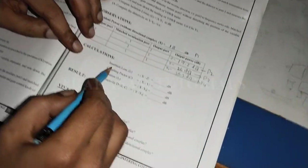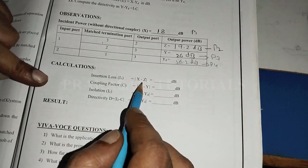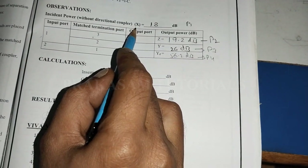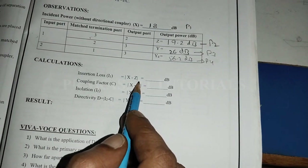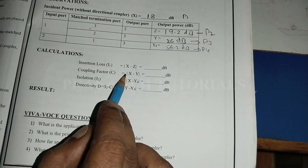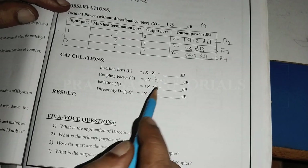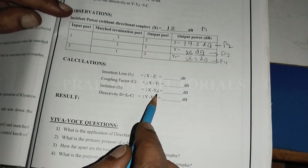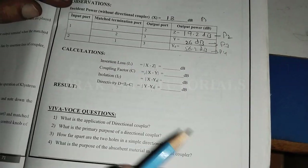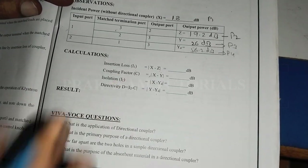Calculate the insertion loss using the expression: insertion loss equals X minus Z, where X is the incident power without the directional coupler (18 decibels) and Z is the transmitted power. Y subscript d is the back power, which is 56.2 decibels. Calculate these values using these expressions.